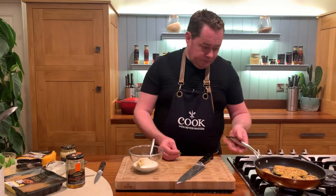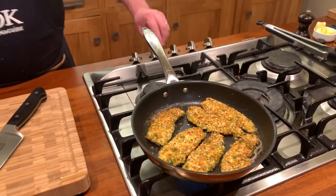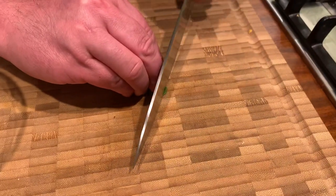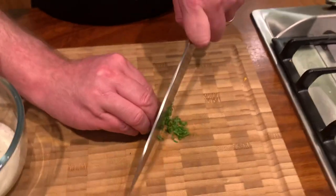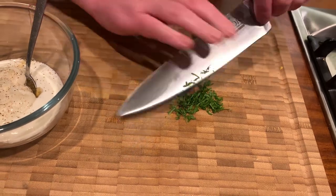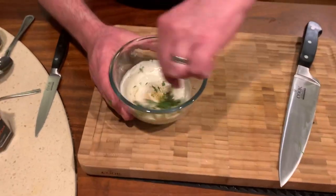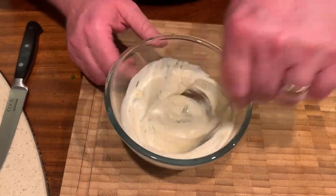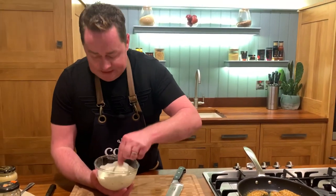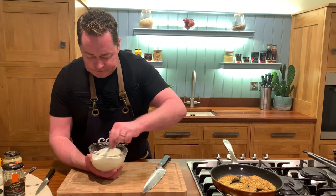Roll the basil up and do a thin chiffonade — curve your fingers and slice it really thin. This is some lovely fresh basil you can pick up at your local Dunnes. You could also put pesto into this dressing. Mix everything through — the yogurt gives lovely acidity, no added sugar, made with really beautiful fresh milk.